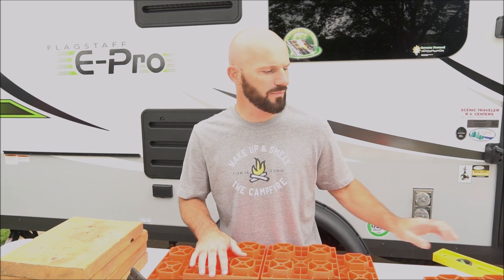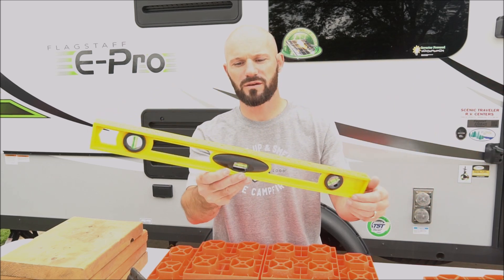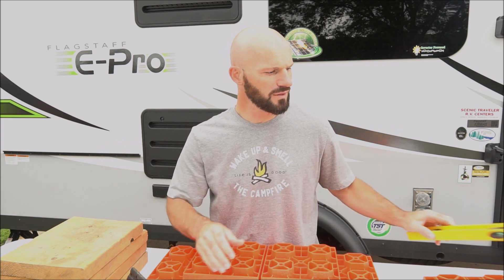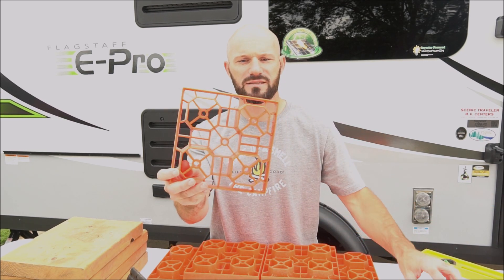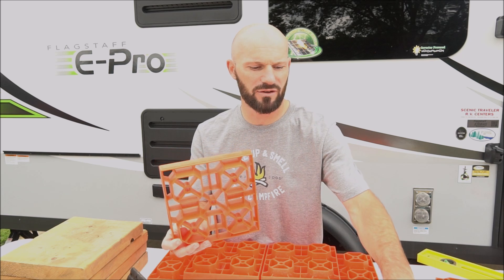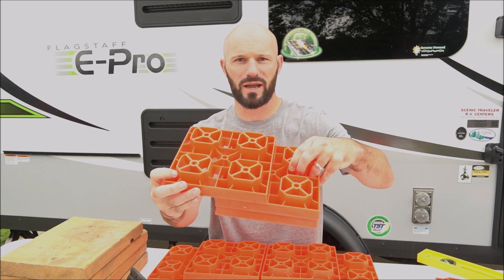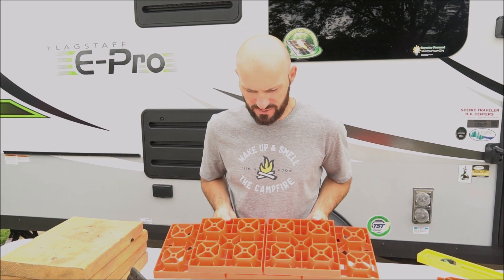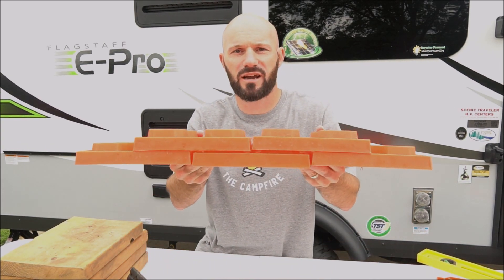Next we'll talk about leveling the trailer. It's really important to keep your trailer level so that it functions correctly. We did buy adhesive levels that we can stick on our camper, but we typically just pull out this old-fashioned level to make sure it's accurate. When you're leveling your trailer from side to side you'll need something to drive up onto to make it level. We use these blocks which are kind of like legos — they snap together so you can build a ramp to drive the tire up onto.